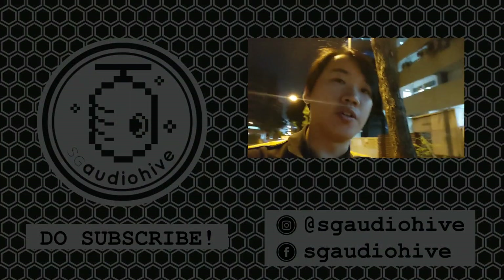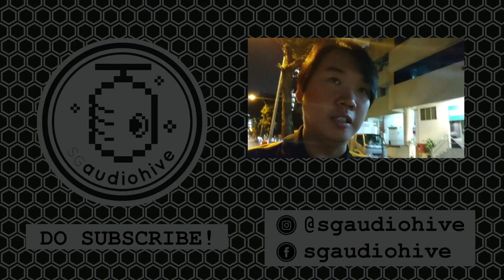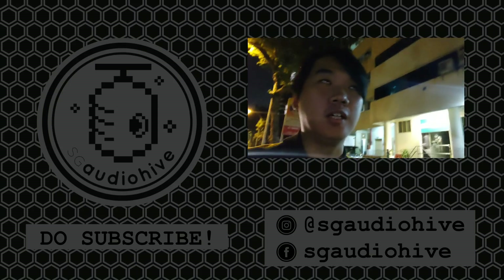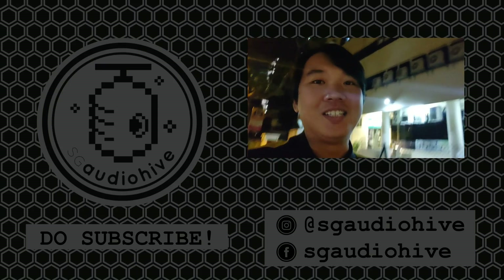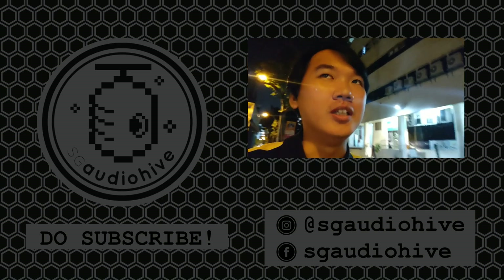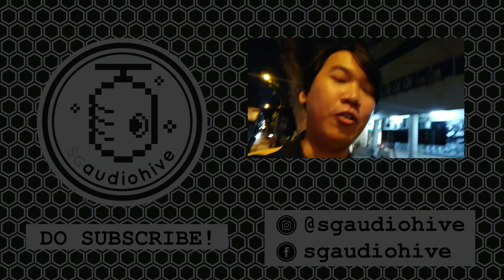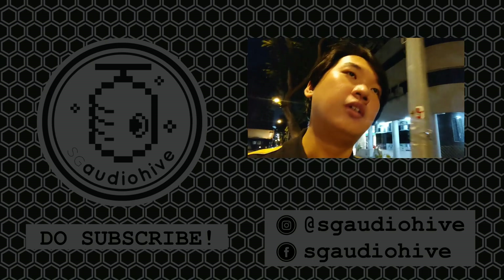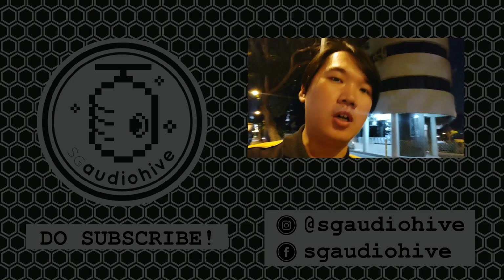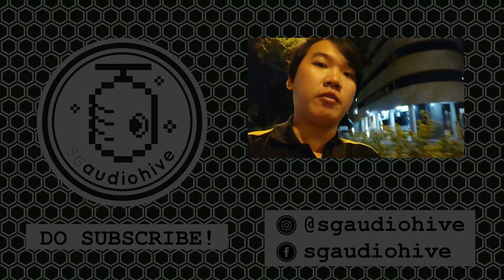Hey guys, thanks for watching. So today is 20th October — we'll be announcing the winner for the contest from 10-10. Actually there is only one winner. I believe nobody managed to count, or even I didn't manage to count the whole video. It was a mistake — I shouldn't have done a 22-minute video. We'll be coming out with more such contests in the future, so do stay tuned. Please like and subscribe. Thank you.